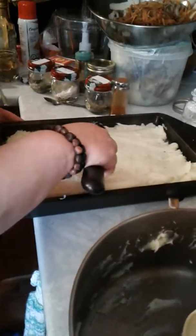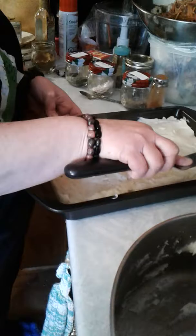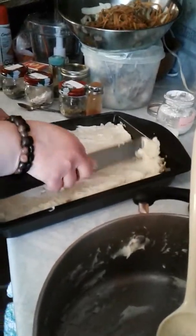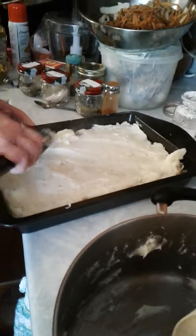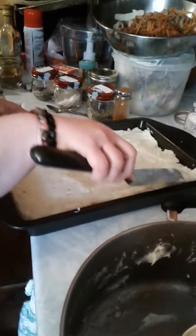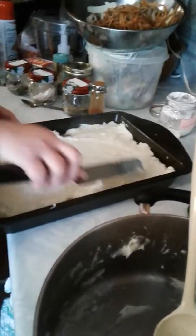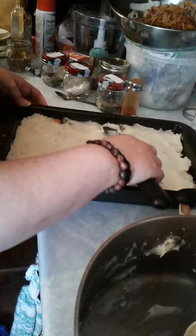Basically what you're trying to do is cover the mix that you just put in there. Sometimes it cooperates, sometimes it doesn't — but that's okay.